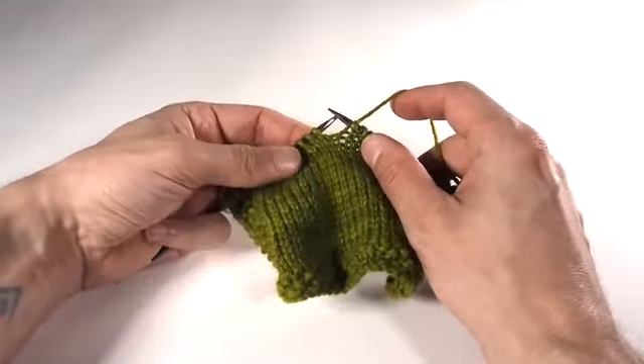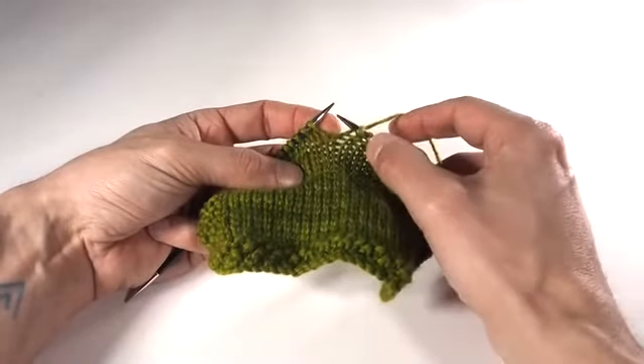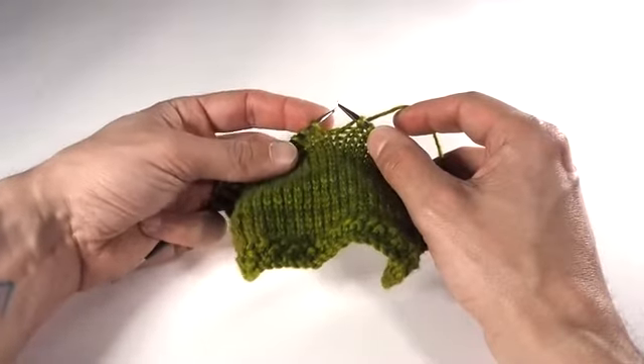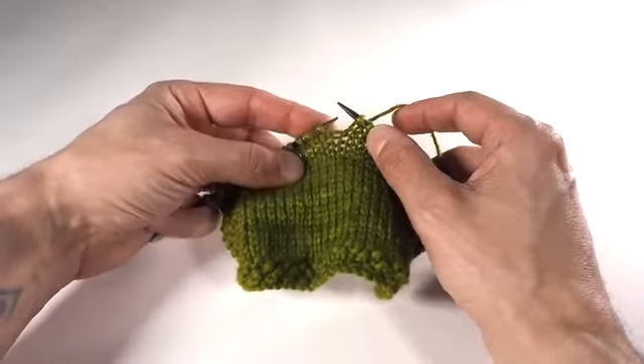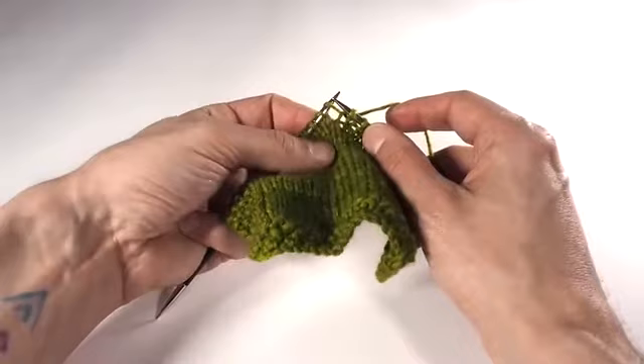It's made in the same way as its right-leaning counterpart, out of the running yarn that goes from the last stitch worked to the next stitch to be worked. But instead of picking up the running yarn by going in from back to front as before, this time we're going to go from front to back, scooping up a new loop in the process.